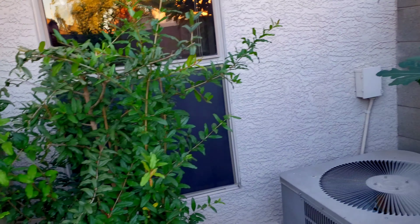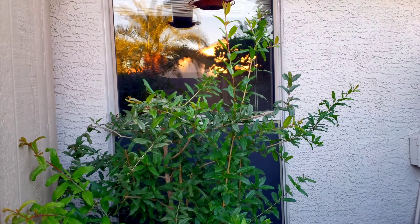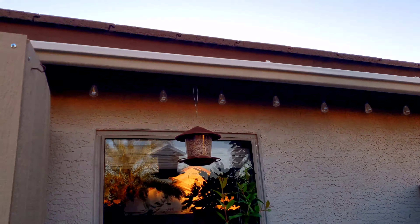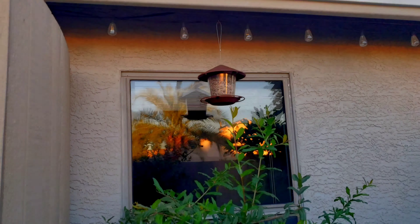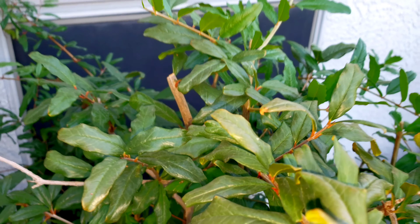Good morning, just wanted to make a quick video on our pruning this year. We did do some pruning already. Here's our pomegranate — if you've seen our previous videos, you know this tree was up by our roof. We just topped it off right in there and this is going to be more of a bush style.